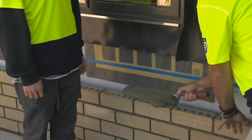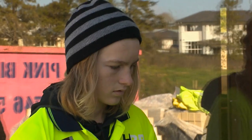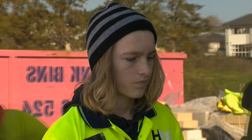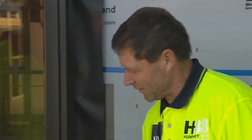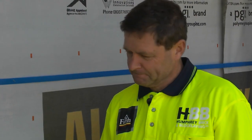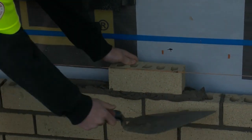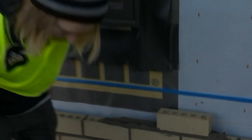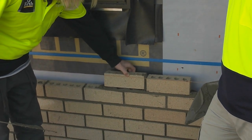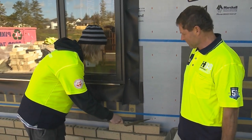With the mortar mixed, it was time to lay some bricks with a little help from Mike. What you've got to do is line it up — if you look down that line, you're going to line it up with that one and the one below. You don't want to be too far back and you don't want to be too far forward. A blind man would love to see it, Charlie.